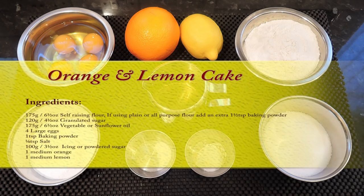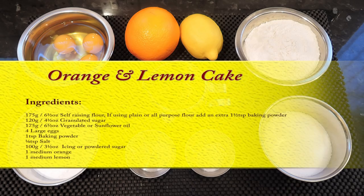Here's a list of the ingredients you'll need if you want to follow along and make one yourself. I'll also leave a list in the description box below the video.